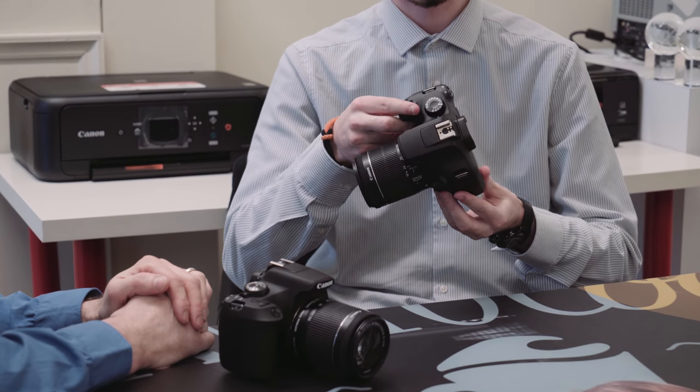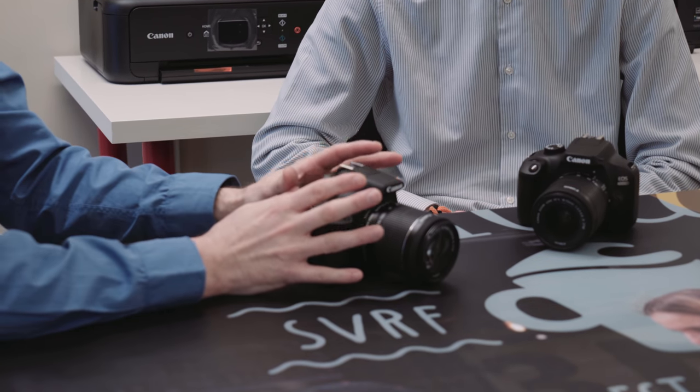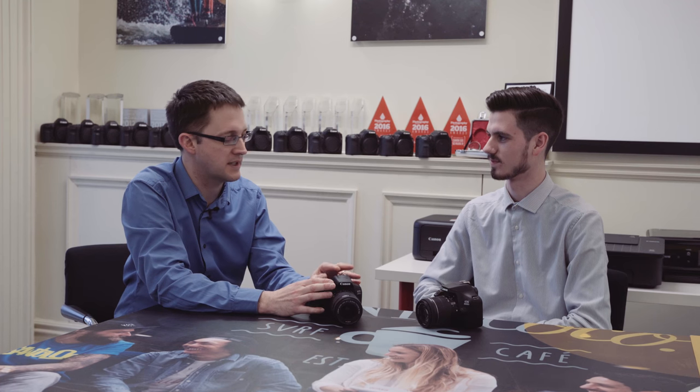That's the 4000D. The 2000D is basically very similar to the 1300D. The main thing we've changed — and the most important part — is the sensor. We've taken out the 18 megapixel sensor and put in our new 24 megapixel sensor, so we've brought the image quality right up to date.